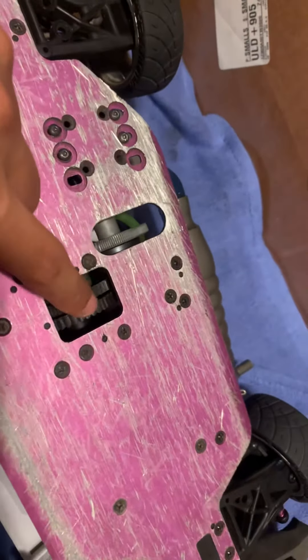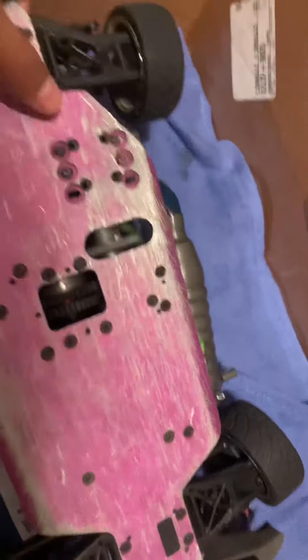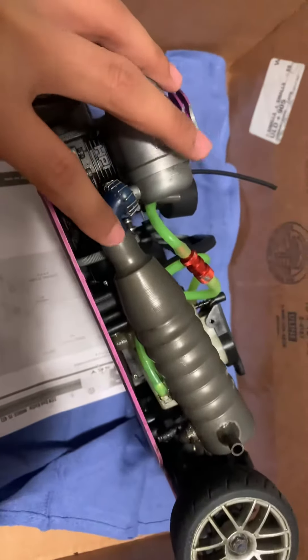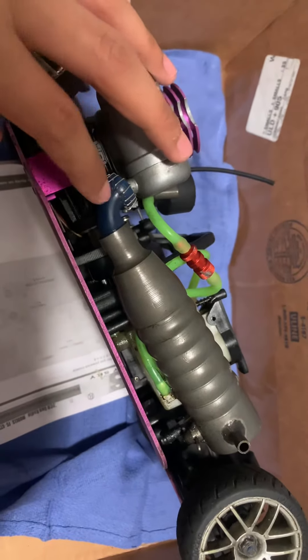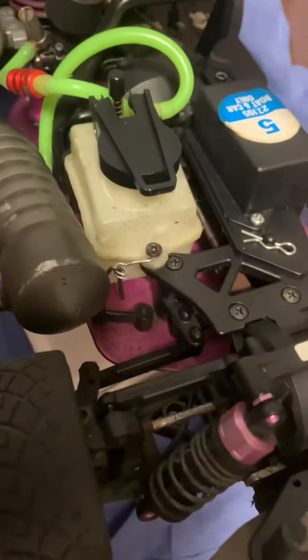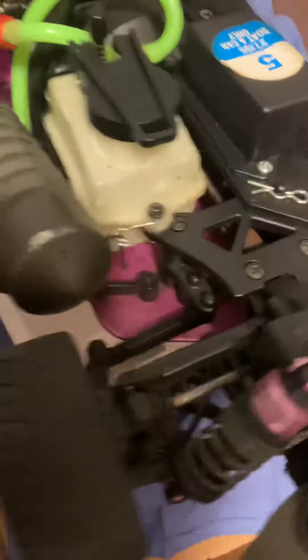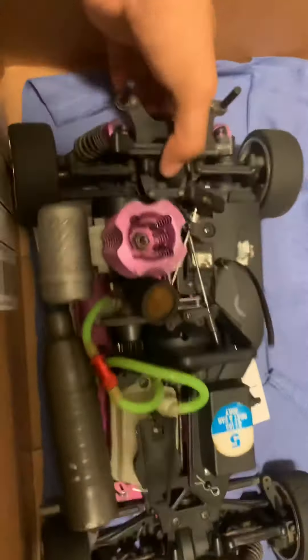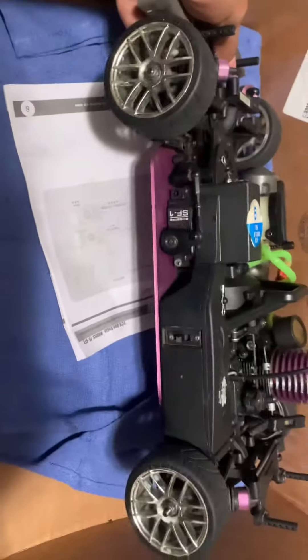He has this factory exhaust hooked up to another exhaust jimmy-rig style, and he has it sitting on the gas tank instead of the actual mount which is below. What a guy. Anyway, other than that the servos work.